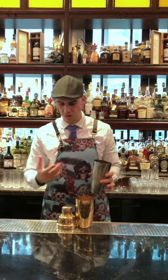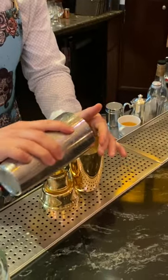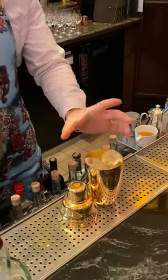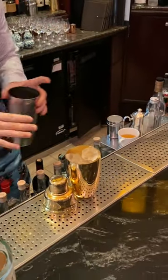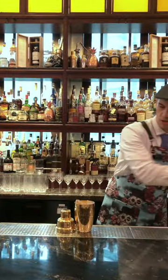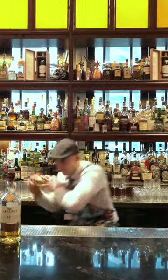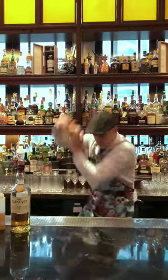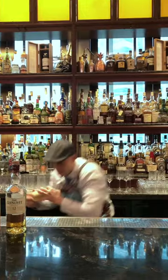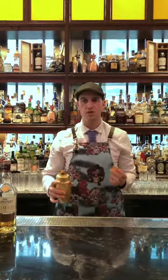If you don't do it, it's fine — just your cocktail might be a little bit too diluted. Fill up your shaker or your container all the way to the top. Close your shaker and shake it. Remember to shake for 10 to 12 seconds.